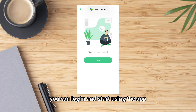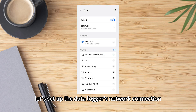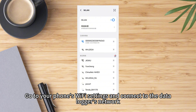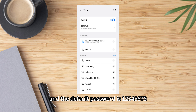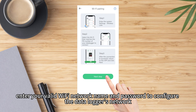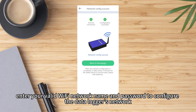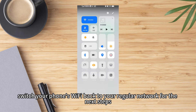Once registered, you can log in and start using the app. Now let's set up the data logger's network connection. Go to your phone's Wi-Fi settings and connect to your data logger's network. The network name matches the PN number on the data logger's body and the default password is 12345678. After connecting, return to the SmartESS app, enter your valid Wi-Fi network name and password to configure the data logger's network. Once done, switch your phone's Wi-Fi back to your regular network for the next steps.